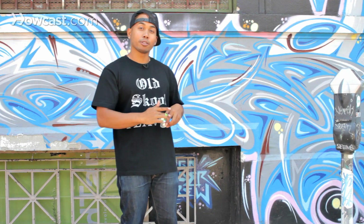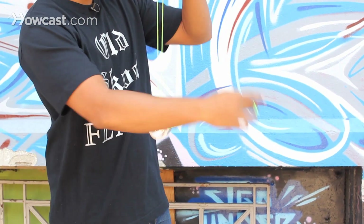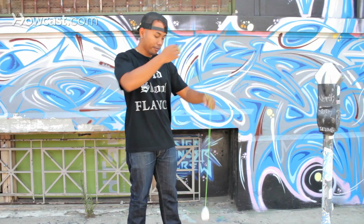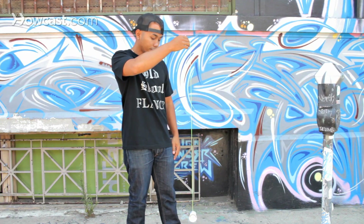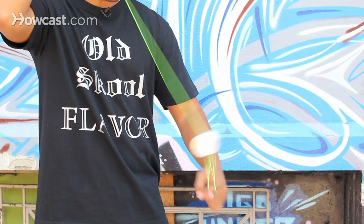There's also a quick mount to the brain twister. Instead of going the back way, which is a lot slower, you just go right over your left index finger. By doing it this way, you can get into the trick a lot quicker.